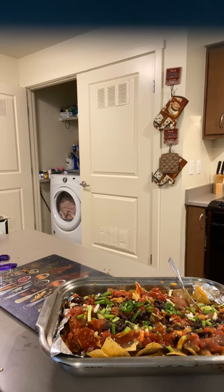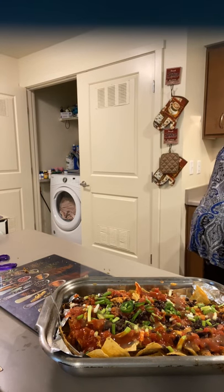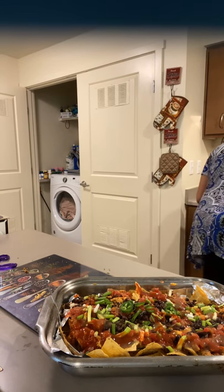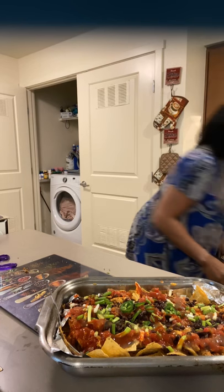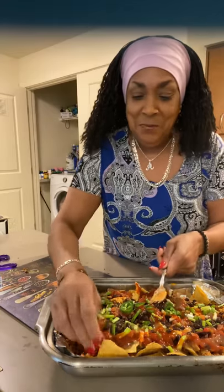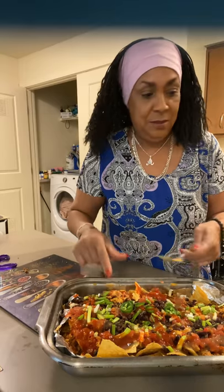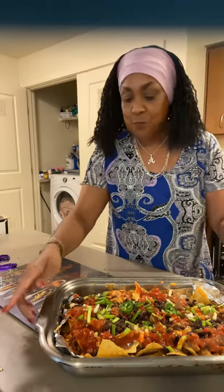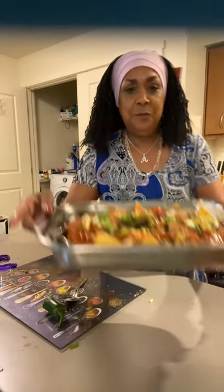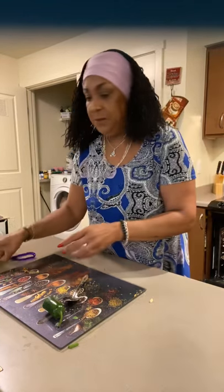While I straighten up and talk to you guys real quick, I'm just going to stick it in the oven just for a minute on broil. I'm going to broil it, y'all. Put it on broil and stick it in the oven just for a minute to melt some of that cheese. Nice and spicy. Quick, simple, delicious — who doesn't like nachos? Just stick it in the oven for a few minutes while I wipe this up.